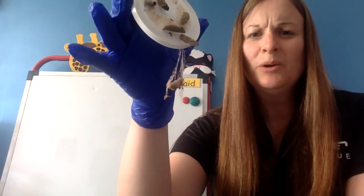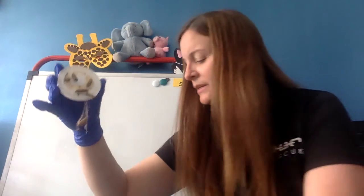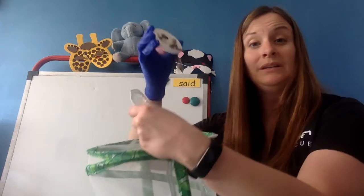Alright friends, so when I opened it, here are our caterpillars on the lid. That one is still hanging, so I'm going to go ahead and try to leave it and we'll see what happens. We are just going to take the lid.